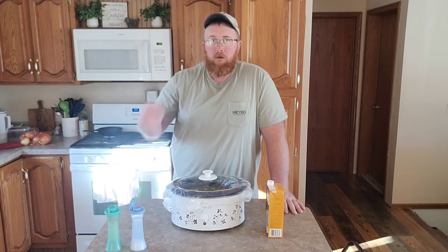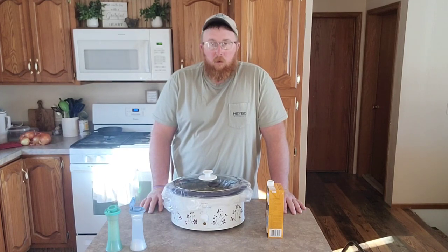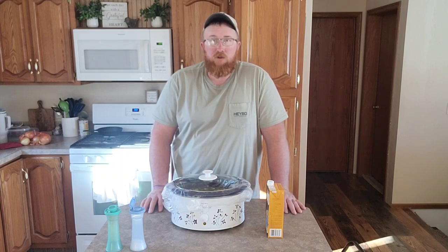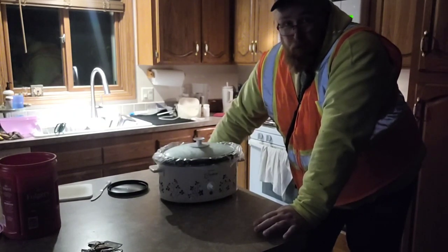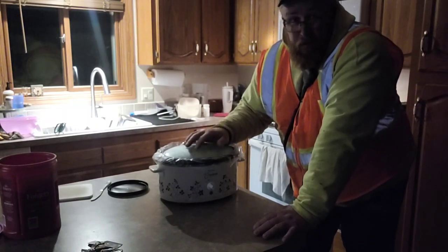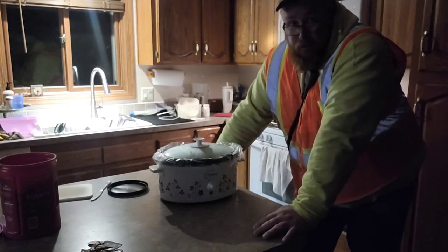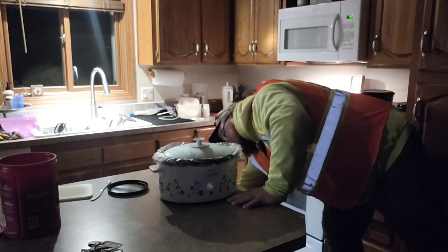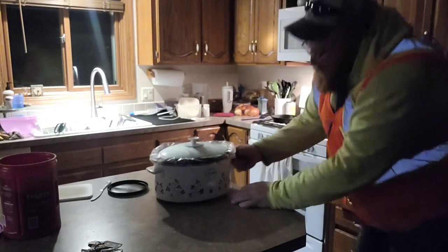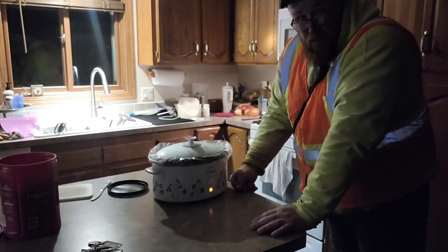I'm putting this in the fridge tonight. Tomorrow morning I'll turn it on low — it's 3:30 in the morning right now and I'm about to head out for work. I'll plug it in, set it on low, and hopefully nine or ten hours from now I'll come home to a nice meal. All set — I'll see you in a few hours.